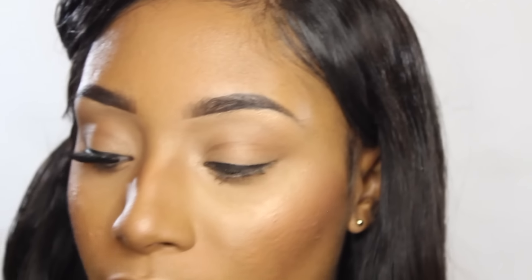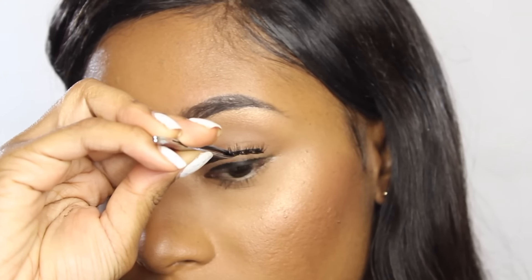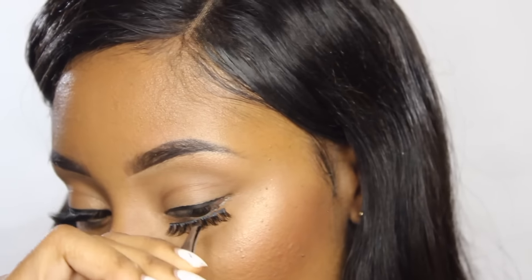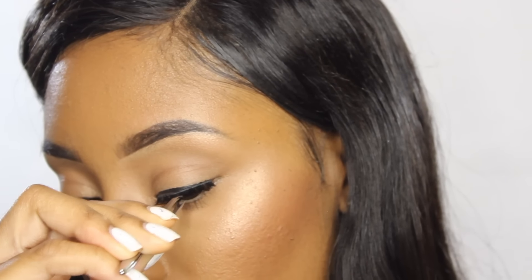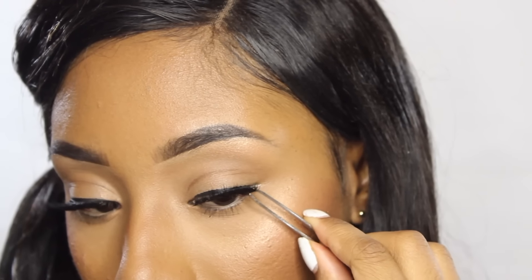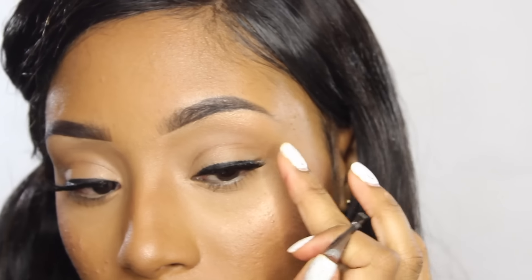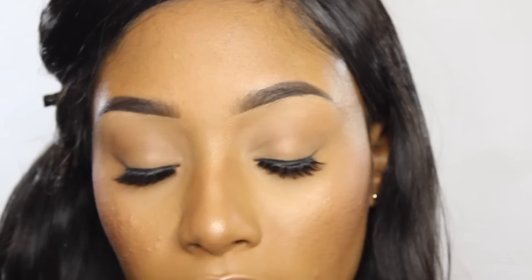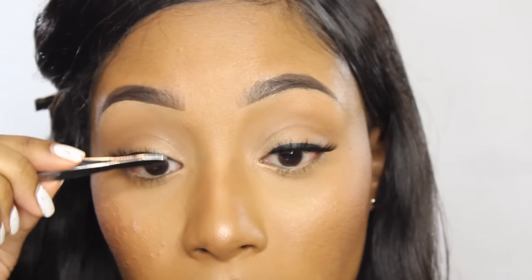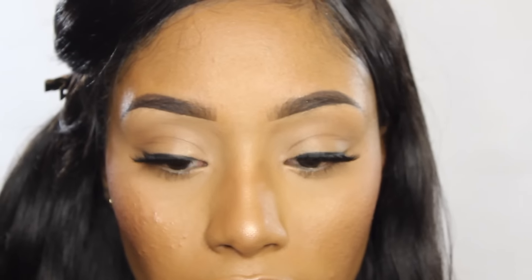Let's try it one more time. Take the eyelashes and hold almost at the lash band — hold it from the center to make placement easier. Look down and place it right in the center, drag the end to the end of the eyeliner, then drag the front to where you started. Next, look straight on and plump up your lashes a bit using the end of the tweezers. Make sure it's on properly, and there you have it!